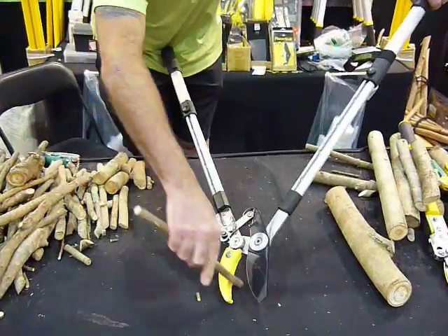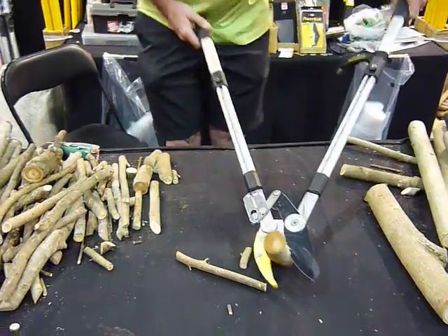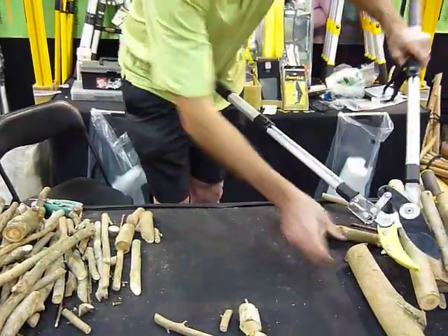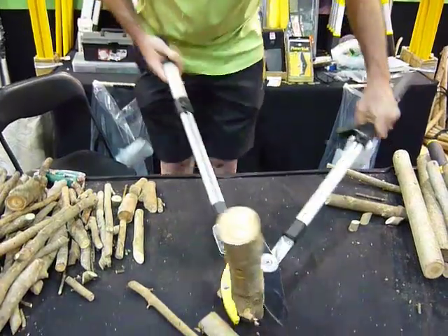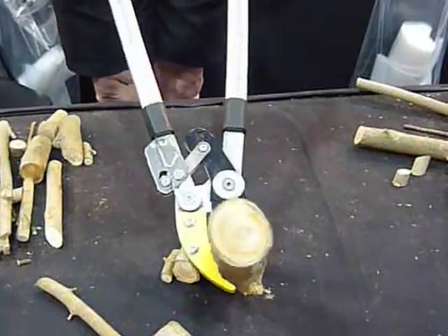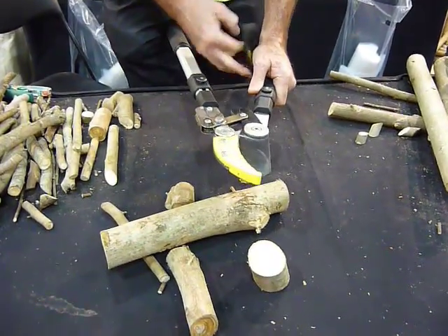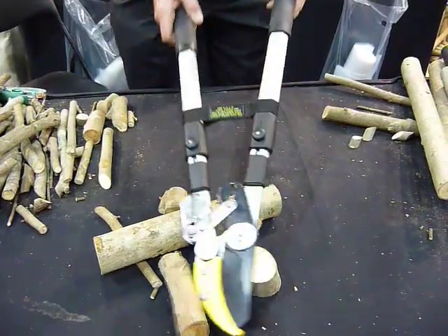Like all our loppers, they will work in a single action on your smaller material. Once you can't get through anymore, you can incorporate the gear, and off she goes. To show you that it will do your large stuff — it will do up to a genuine 55mm. It's quick and it's easy — that's why we call it the Easy Lopper. Absolutely fantastic. Oil and clean it after use, and it'll serve you well. This is what I recommend for most women, or men with shoulder issues.